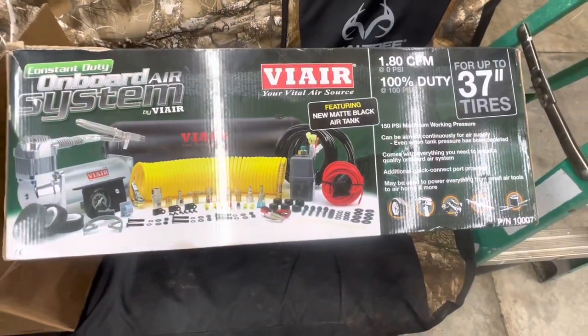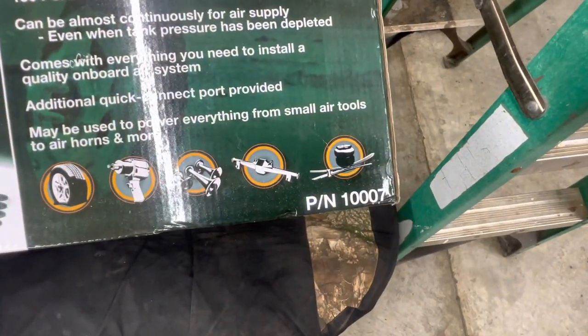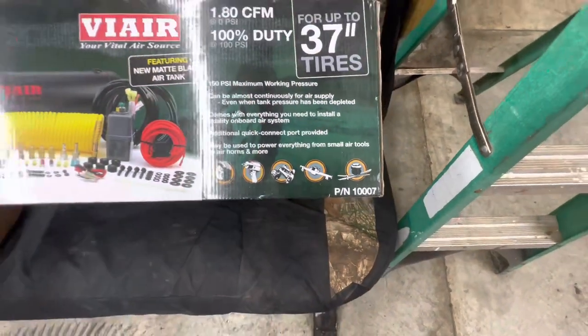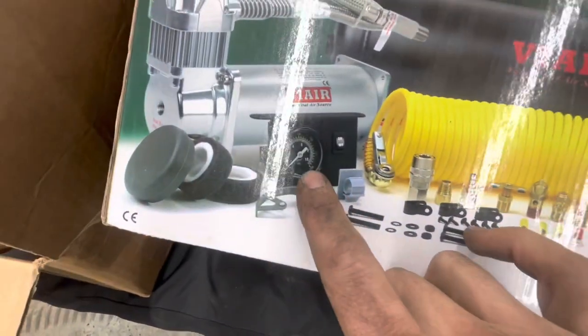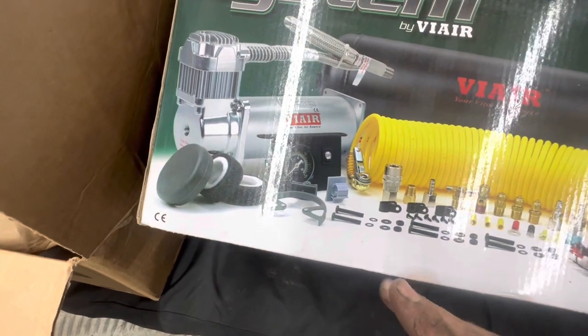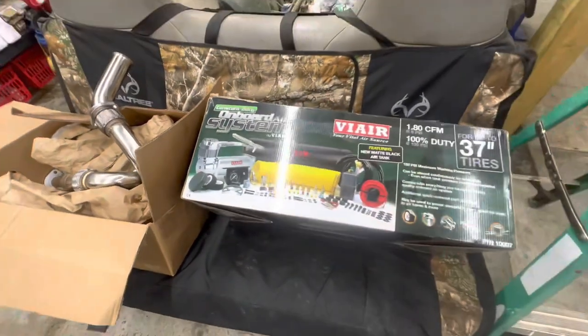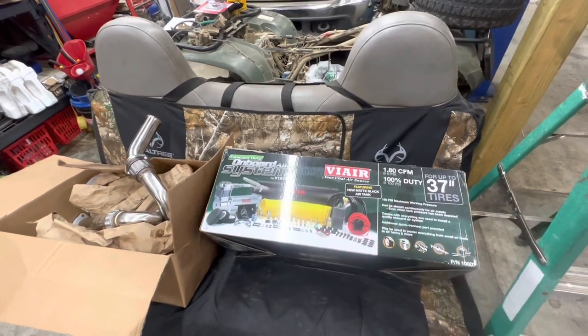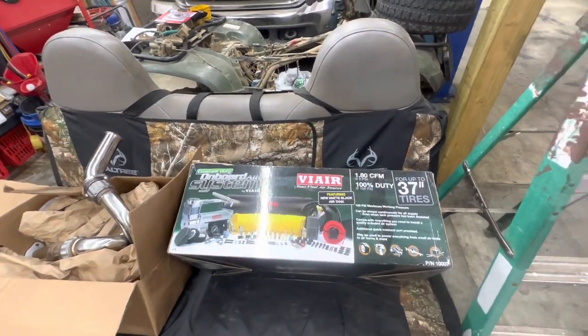Here's the system we installed — PN10007. It's got everything in the kit. It comes with this gauge right here, which is not going to work for powering up or airing up your airbags or running your train horns or something like that. That'll all be separate. I'll tell you and show you what we're going to do instead of using that gauge that came in the kit.